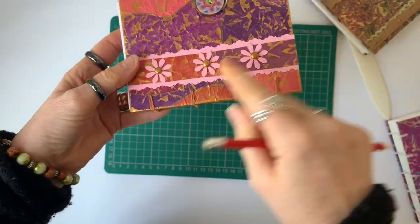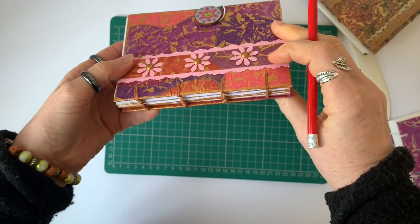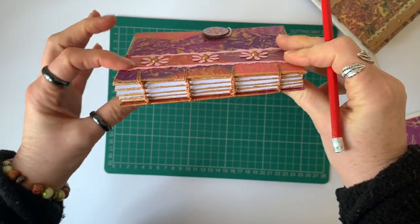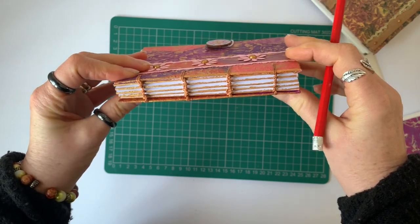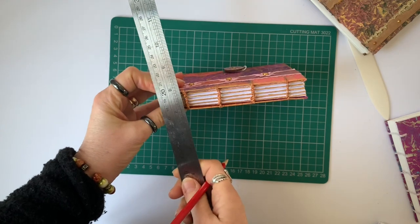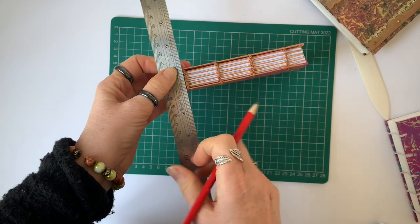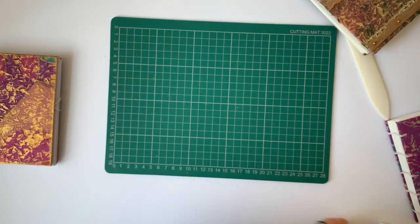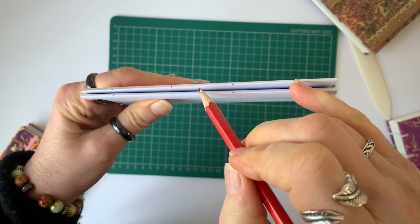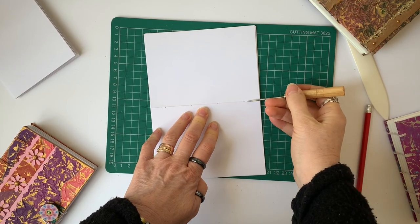What I normally do with my albums is pierce the holes in the covers first - the front and back covers - and then I put my signatures in between the front and back covers and use the holes I've already done in those covers as a guide for marking where the holes need to go in the signatures. What you end up with is a stack of signatures with marks on the spines like this, as a guide to show you where to put the piercing tool.